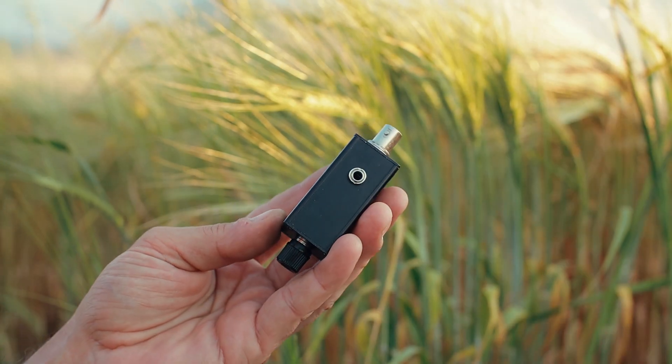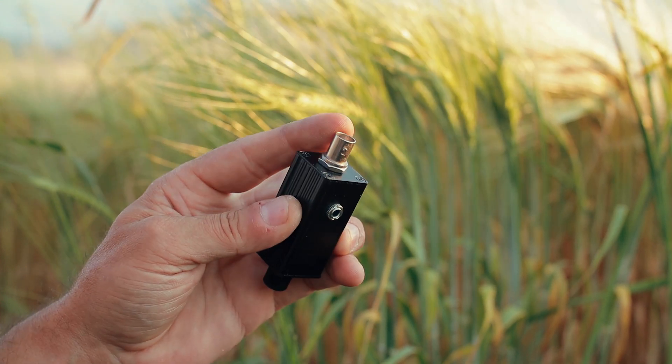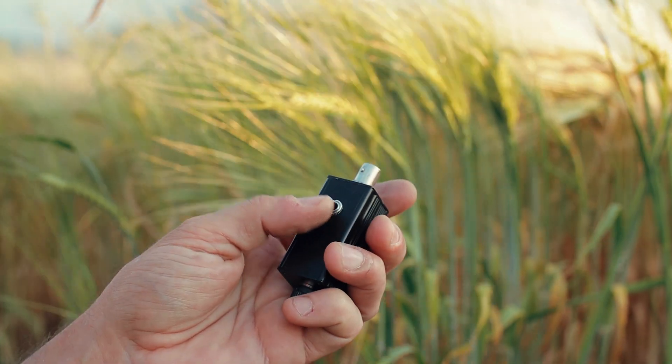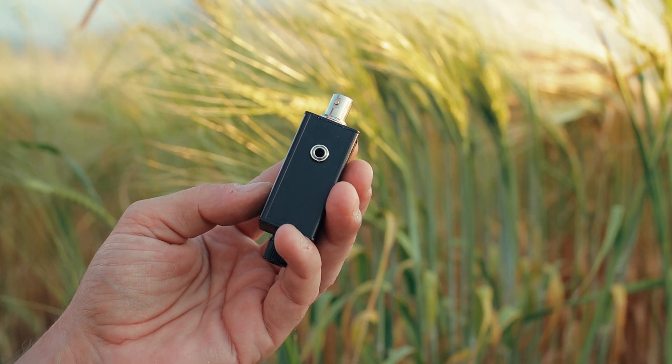This is the entire receiver — it's very, very simple. Here we have the antenna BNC connector on top, the ground connection on the bottom as a banana connection, and the audio output jack that goes to our recorder.